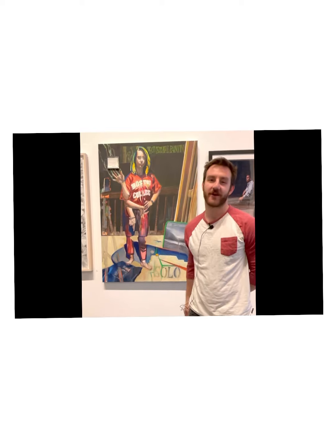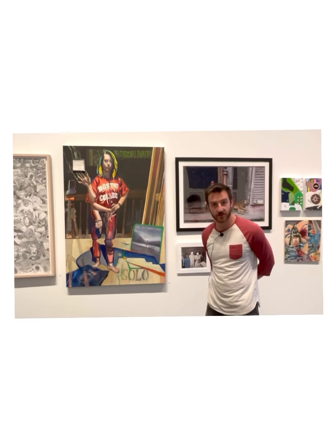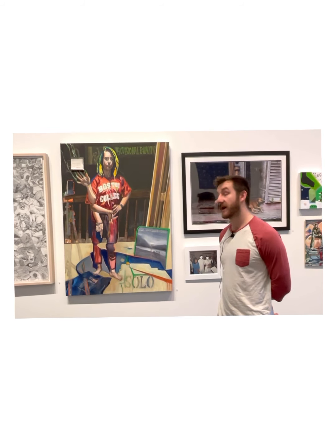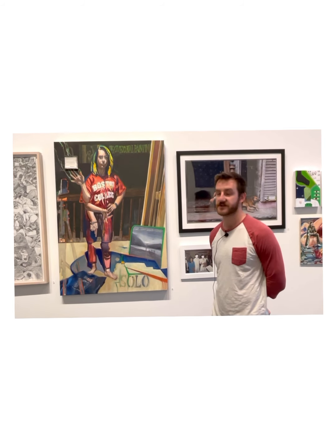I'm JJ Baker, and we're here at Lawndale Arts Center next to my painting. The painting is titled Jillian Baker as the Black Duchess after Goya, and it is basically my version of Goya's painting of the Black Duchess, the Duchess of Alba.